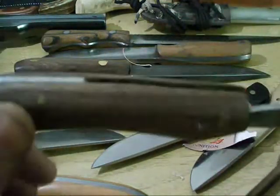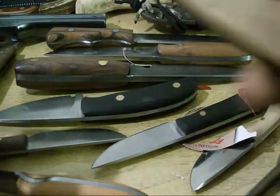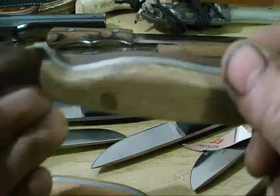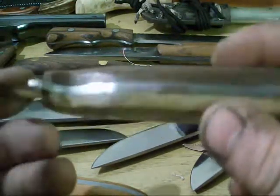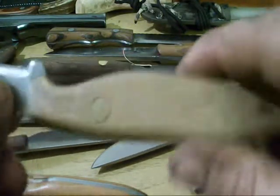And of course, my friction folder — my tactical box cutter, two-face tactical box cutter. Oak and black walnut, quarter inch brass pins.